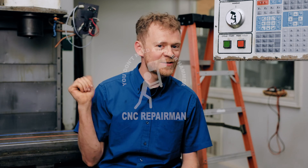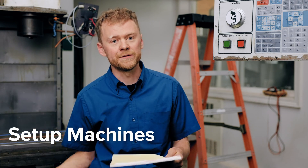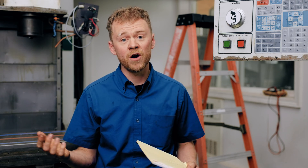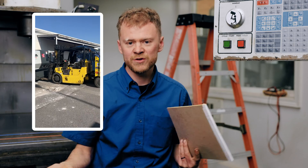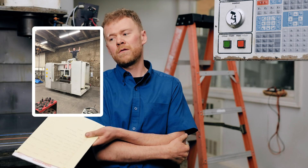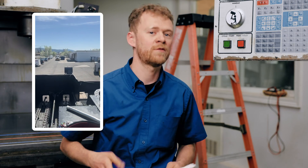What does a CNC service tech do? First thing on the list: set up new and used machines. Techs do a lot of that, and there's a lot that goes into a setup. Let's say brand new machine — you work for an OEM, the machine gets ordered, gets scheduled, and the customer is supposed to have power and water and air. They never do. Riggers, truckers — you're there waiting around. We do a lot of waiting around.